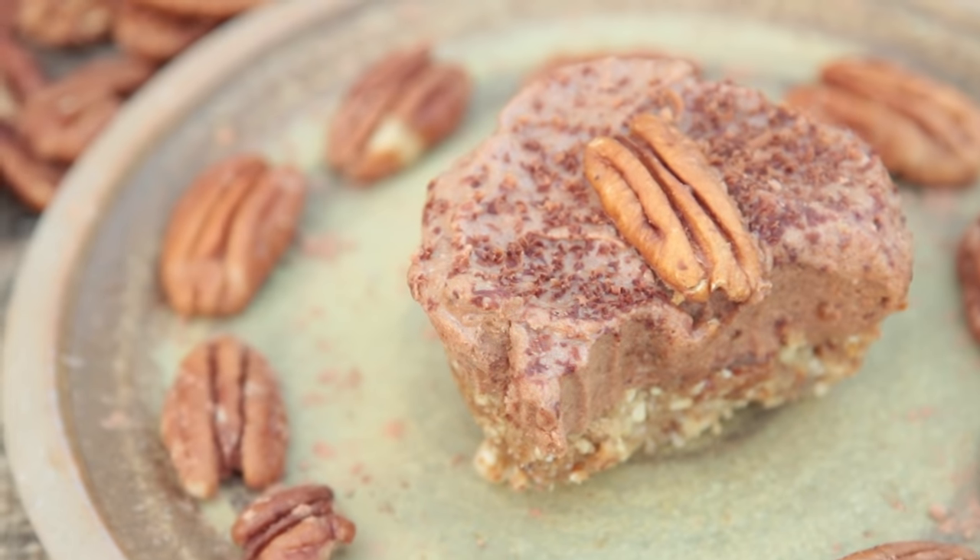All you need is a food processor. It takes 20 minutes to make and then you just need it. They're lovely, chocolatey, gooey, nutty and just decadent. Enough adjectives.